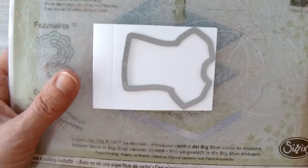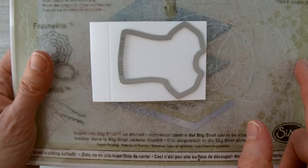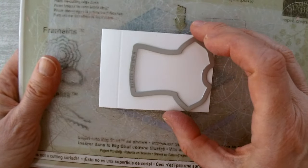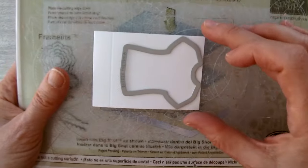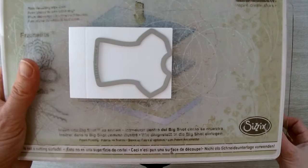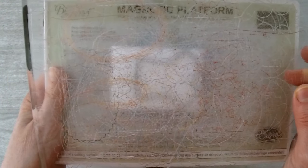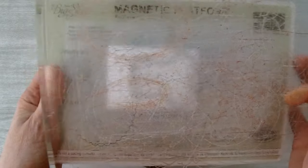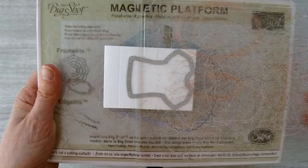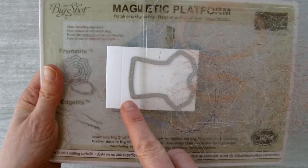Take the smaller of the two t-shirts from the t-shirt builder framelits and place the top of the t-shirt toward the open end so it goes through the Big Shot first. Make sure the piece is centered and straight. Then take your second cutting plate and place it so that it omits the bottom of the t-shirt — we won't cut that bottom piece.